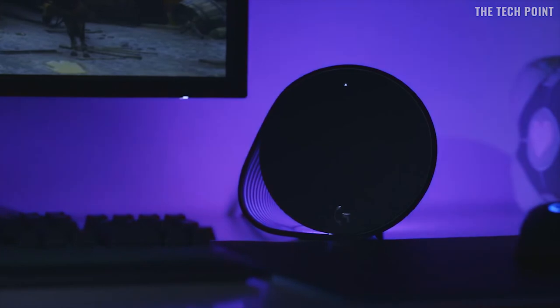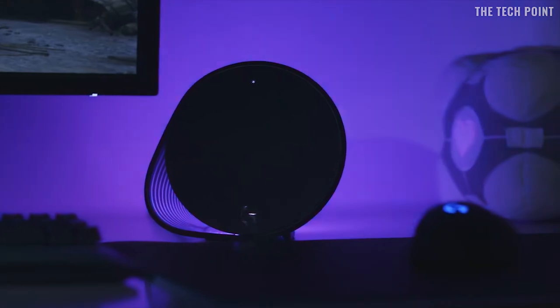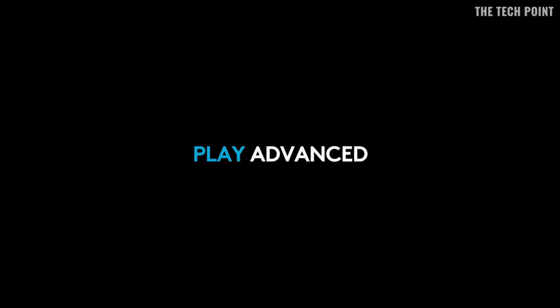There's never been a better time to upgrade your gaming audio setup, and you can find out more about the latest addition to the G500 series by heading over to logitechg.com.